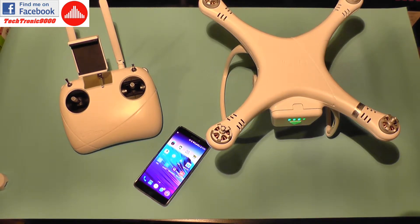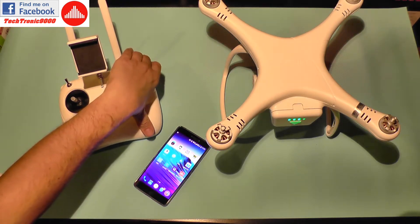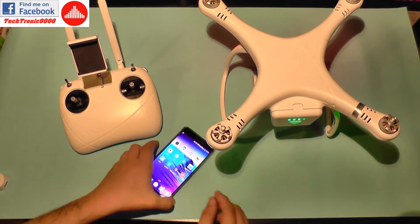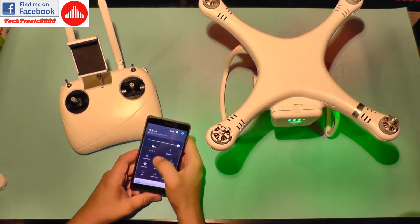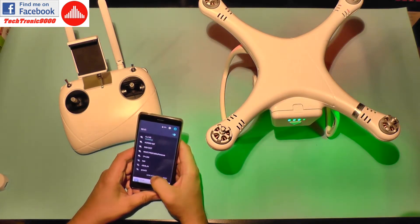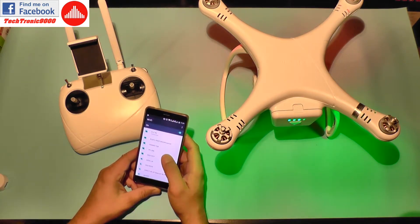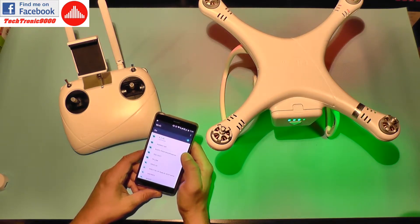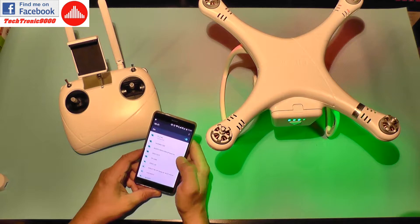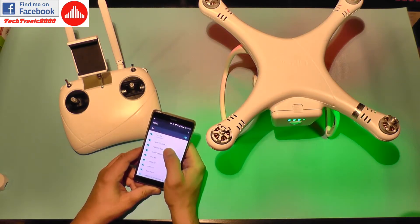Now I'm going to power on the transmitter first. The transmitter is on. Now I'm going to power on the quadcopter with a short press and then a long press on the power button. It's now working. Let's see if I can connect to the drone — I should see a new wireless network. I'm going to click refresh and wait for it. And there it is — the UpAir network.